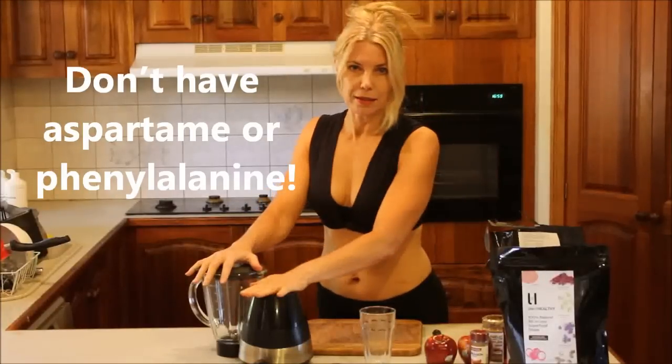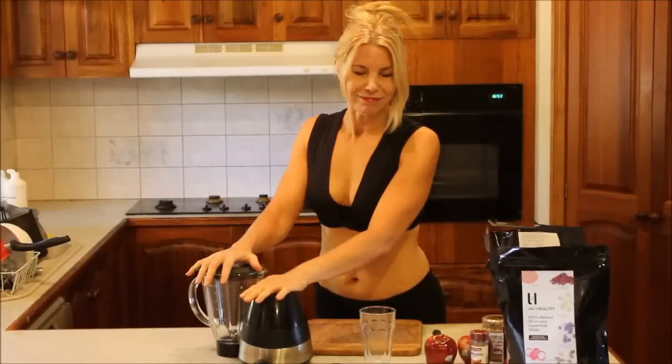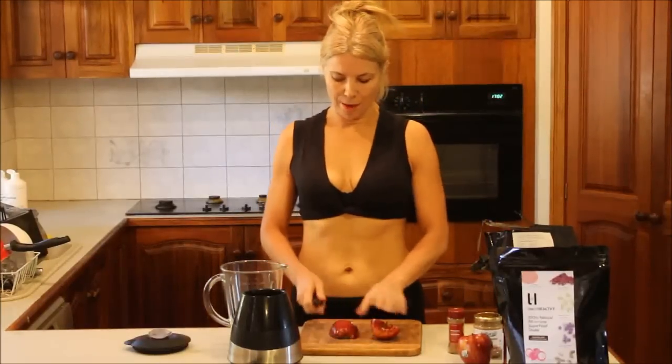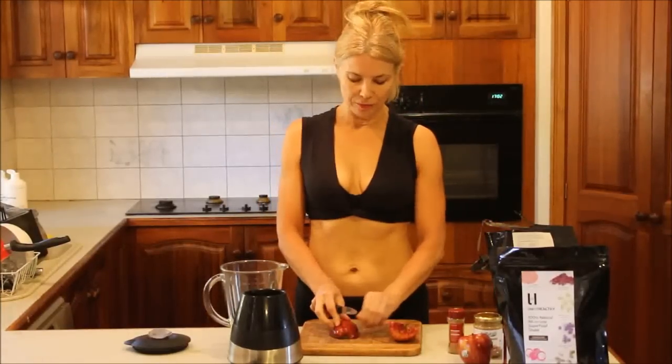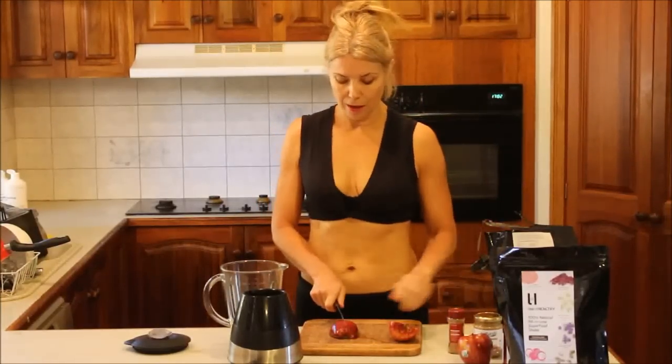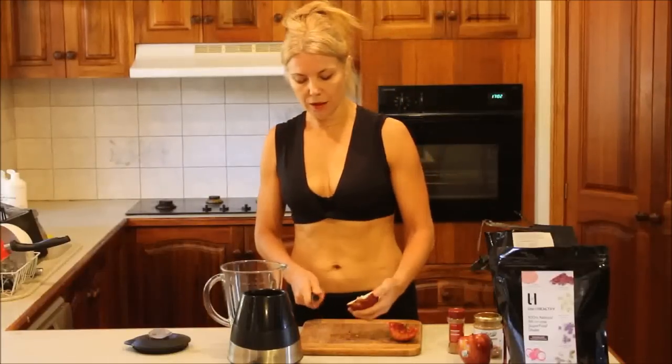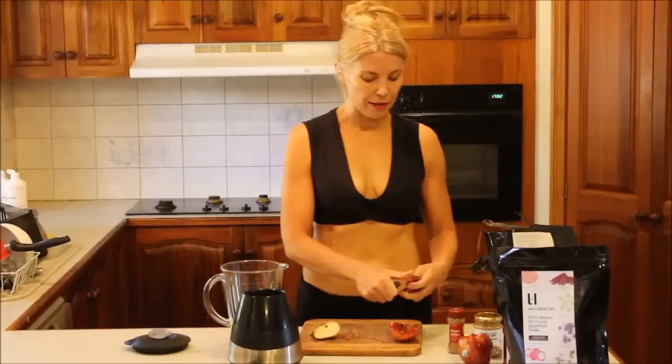Also with the protein powder, this one doesn't have phenylalanine or aspartame in it. I really think it's important that we don't have those false sugars. I've got my blender here. I'm going to start by cutting up my apple. I'm going to leave the skin on — it's up to you if you want to peel it, but the skin is so full of healthy vitamins and fiber, so I leave it on.